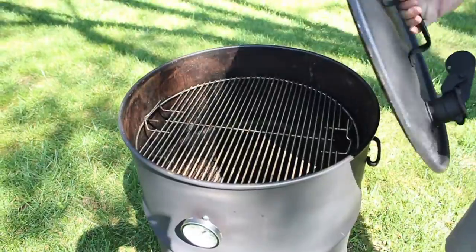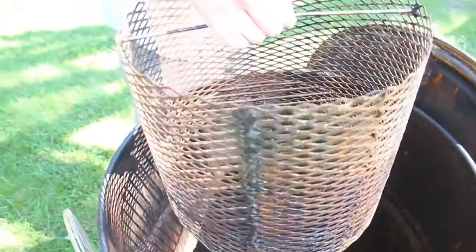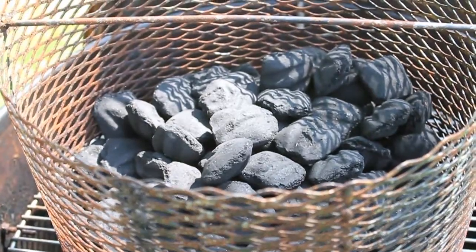First off, remove the lid, remove the cooking grate, and your charcoal box. Fill your charcoal box with charcoal and ignite.